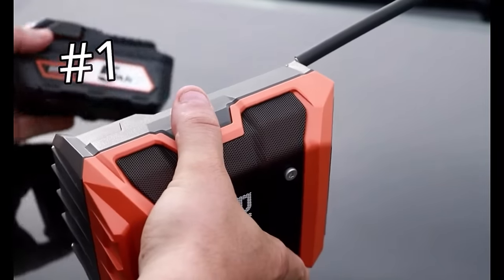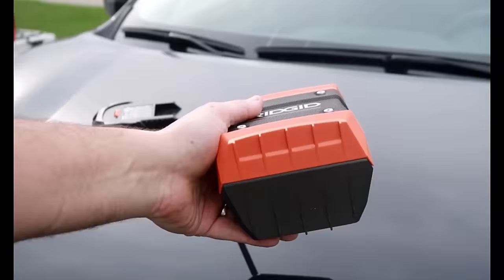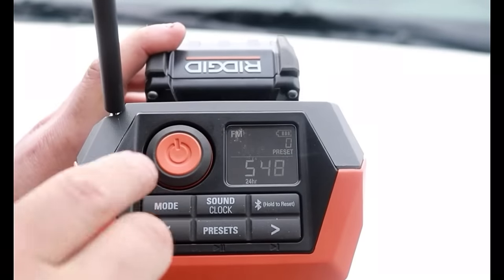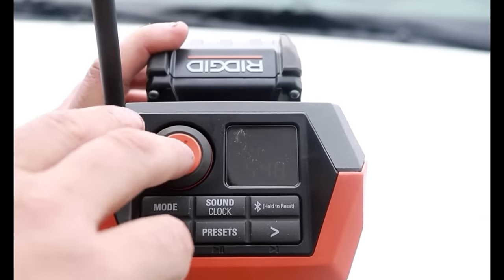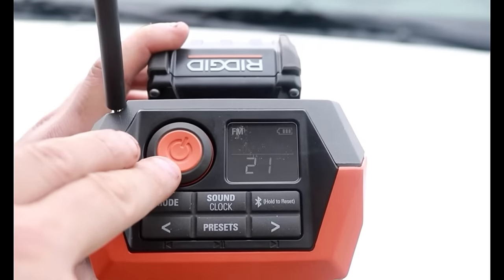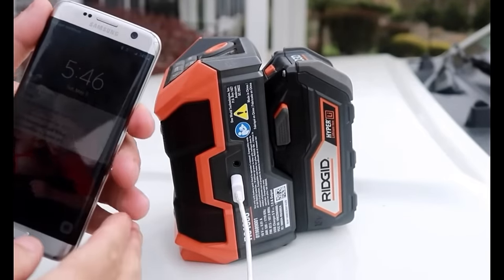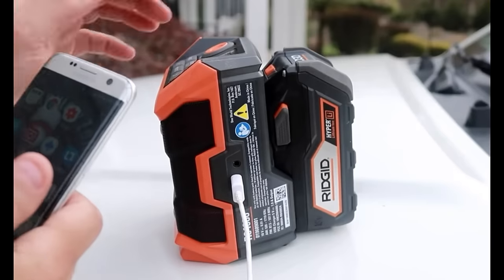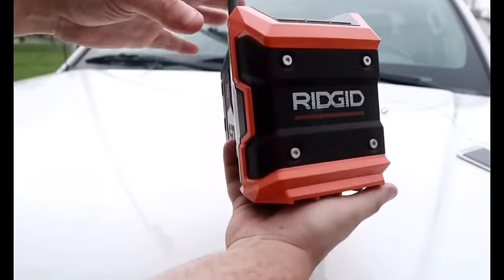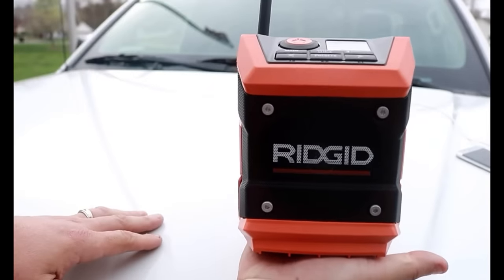The number one tool on this list is the Rigid mini cordless radio. Some may disagree that this is even a tool, but it is just awesome. It might not be the absolute best radio out there, but it is definitely the best for the money. Features include Bluetooth, the ability to hook your phone up to it and charge your phone with it, presets, FM/AM radio, a charging port, and a headphone jack. It connects perfectly 100% of the time. It accepts any Rigid 18-volt battery, it's built well, super small, super light, and it is just a fantastic radio.